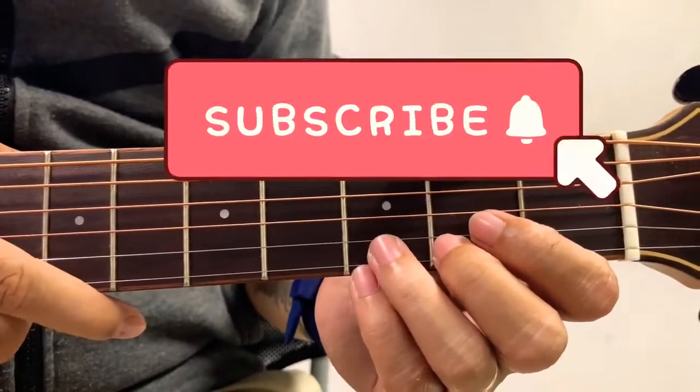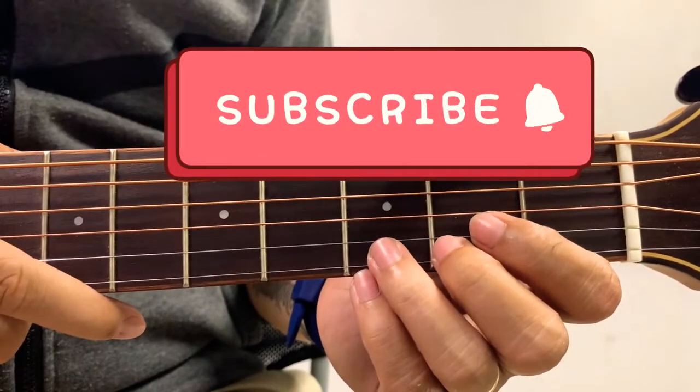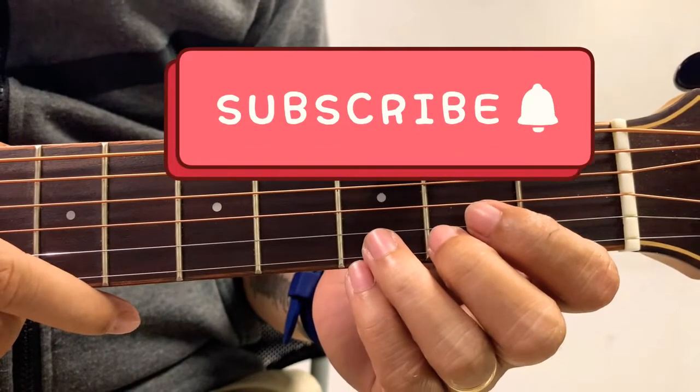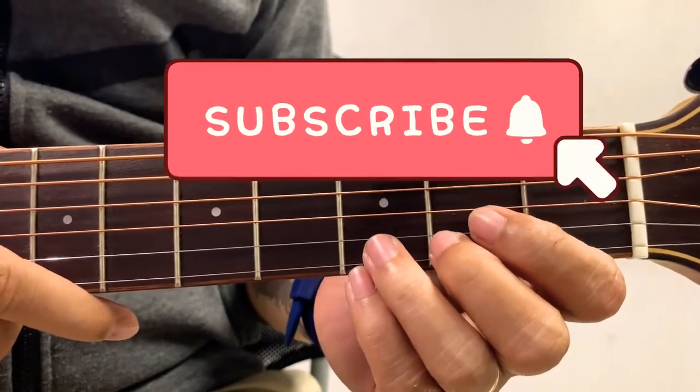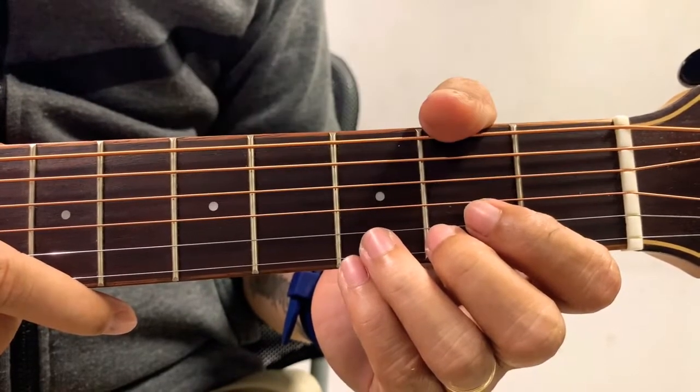By the way, if you think this tutorial is helpful, please support my channel by liking this video and commenting your song requests. Don't forget to subscribe and click the notification bell, because every day I'm going to upload a new tutorial.